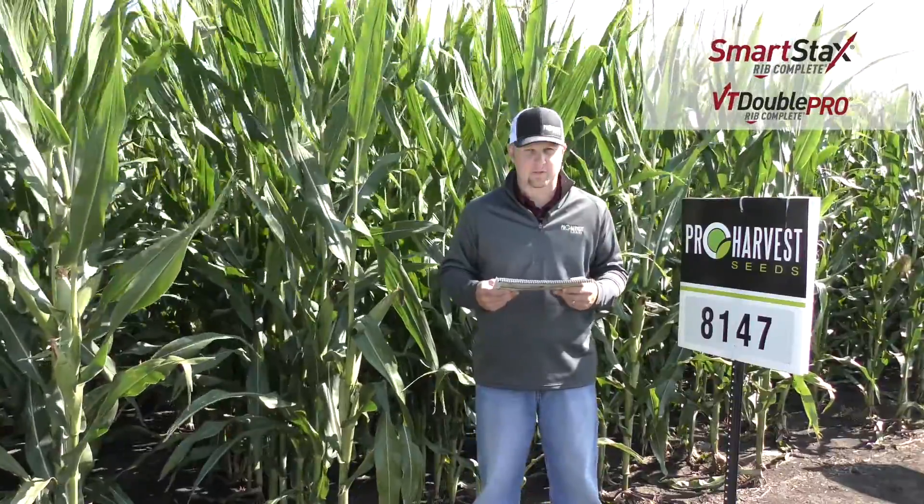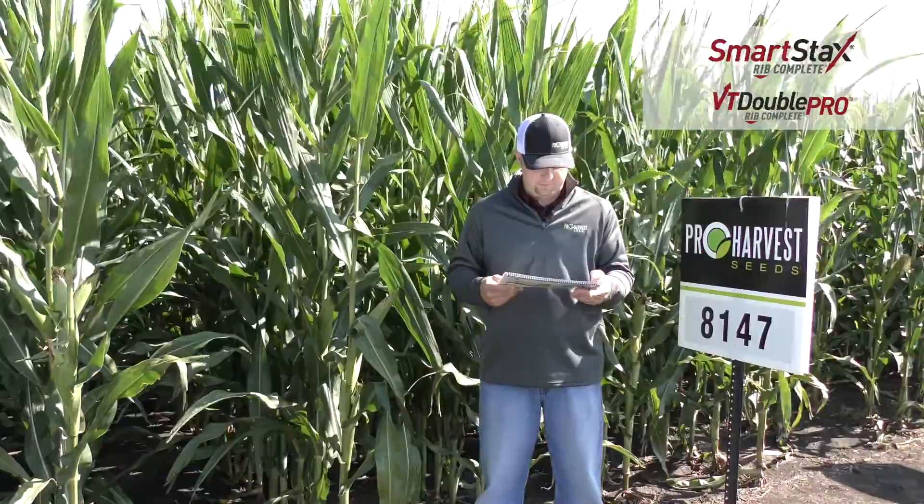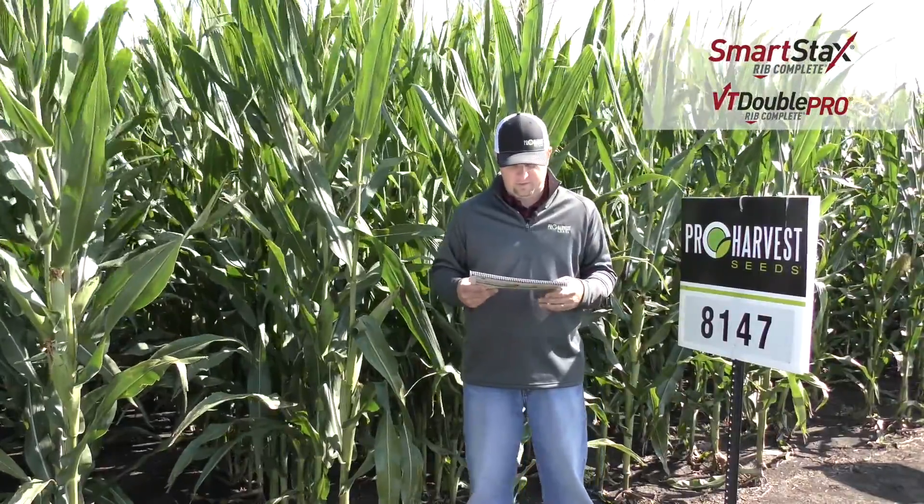It has excellent emergence and early season vigor. Avoid fields with a history of Goss's wilt with this hybrid. It is a medium height hybrid with a semi flex ear.